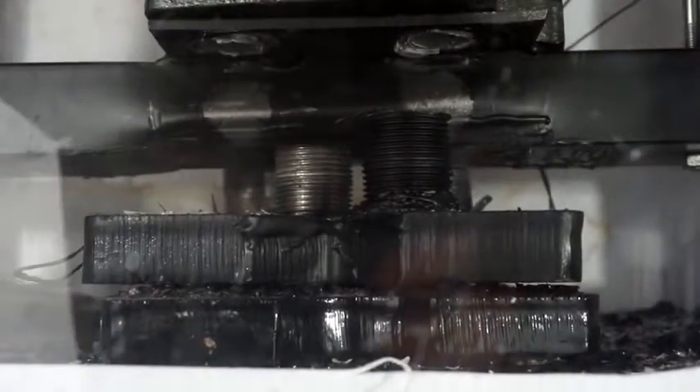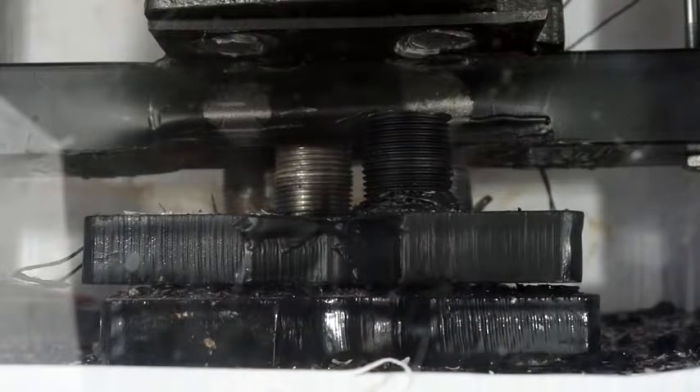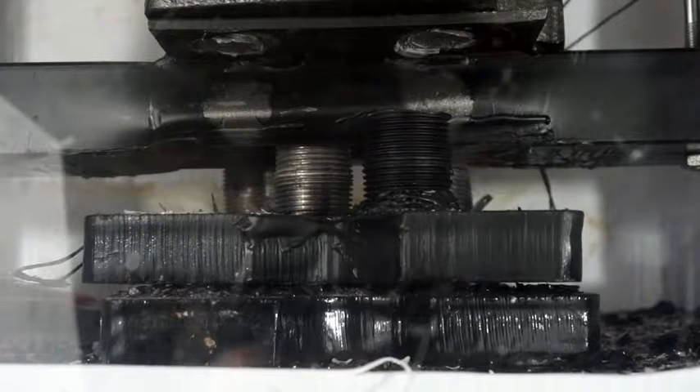Oh, oh! Holy cow! That broke my press! Holy cow! That just shattered — wow!